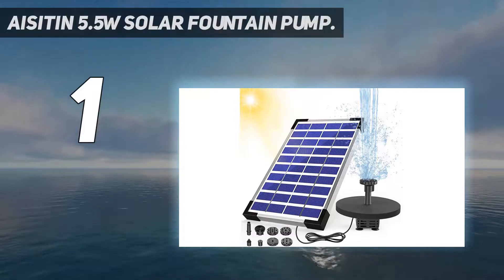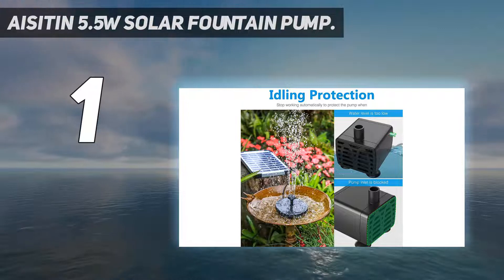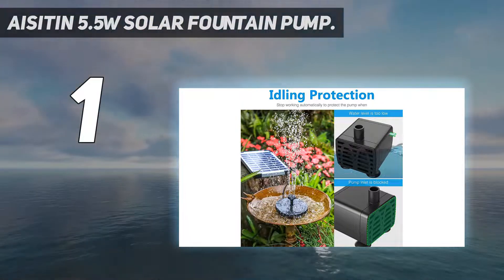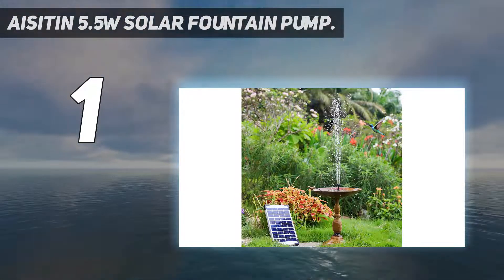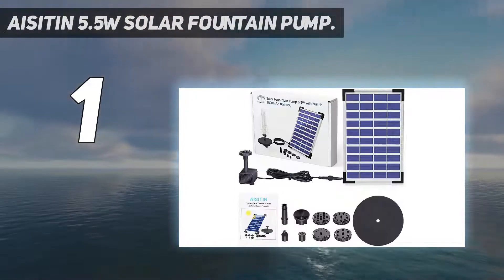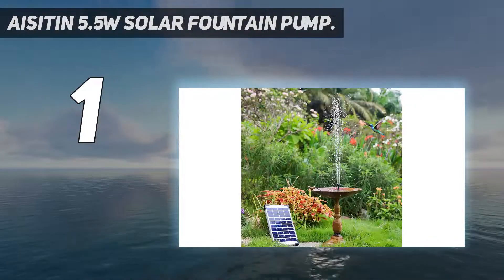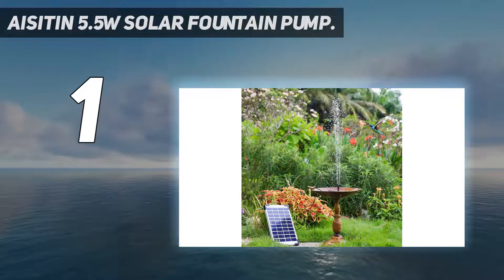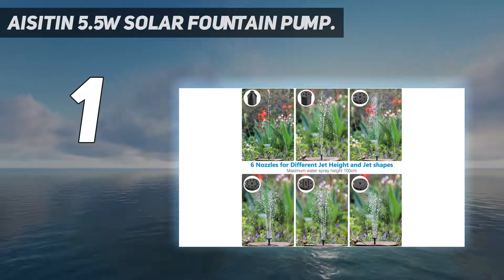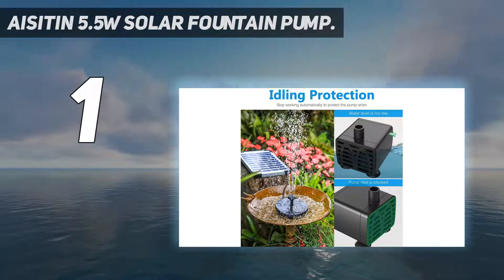And number 1: the Isotin 5.5W Solar Fountain Pump. This is a solid birdbath option offered by Isotin, a wonderful brand choice with brilliant offerings in terms of build quality. It's also a good choice if you are looking for a budget-friendly option. This tiny solar water pump comes with an efficient 5.5W solar panel that can be easily installed with the water pump, and installation barely takes a few minutes.